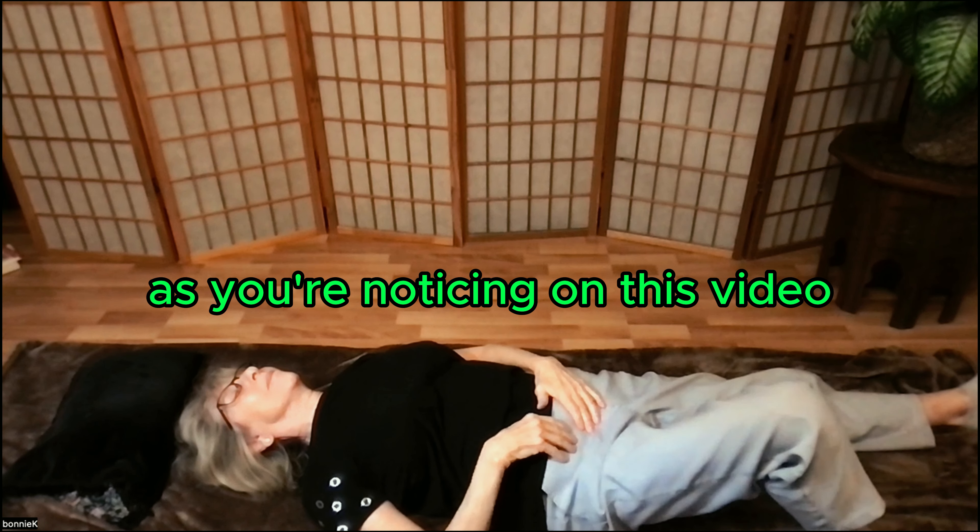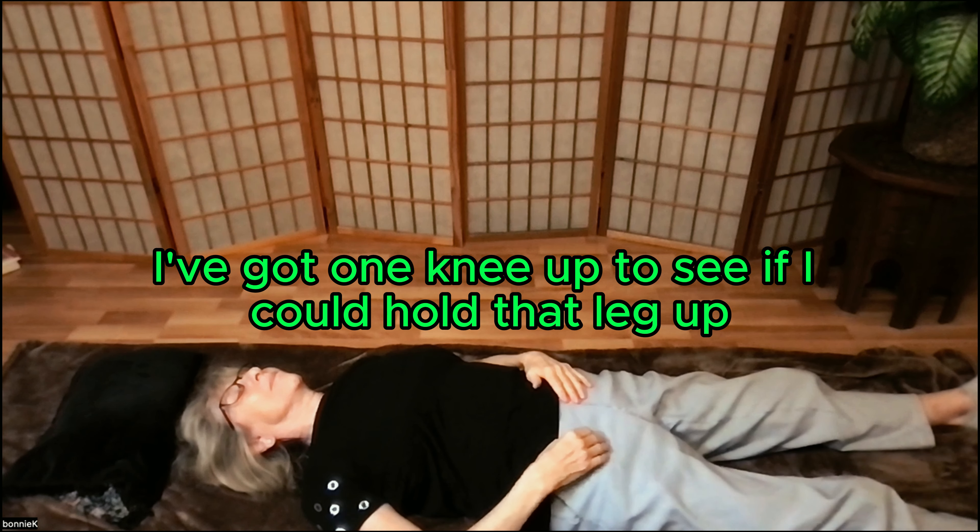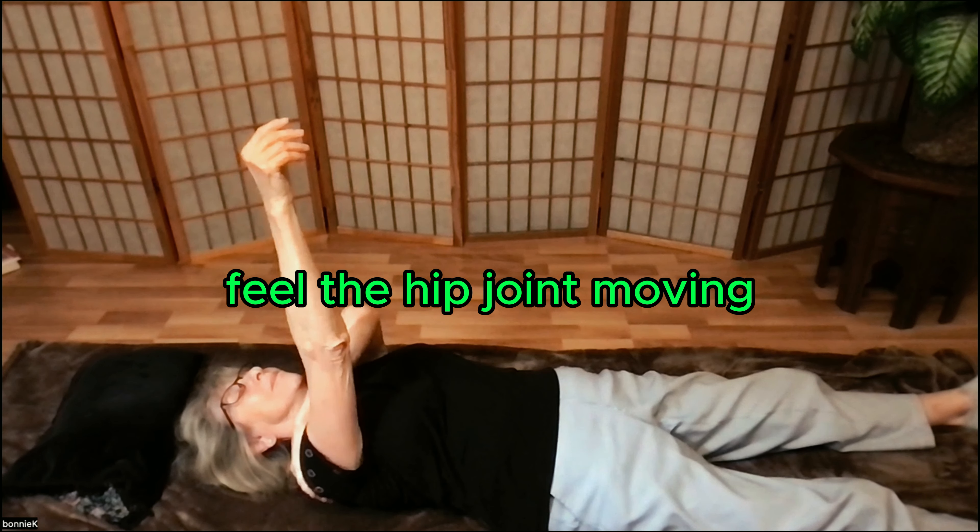As you're noticing on this video, I've brought one knee up to see if I could hold that leg up and feel the hip joint moving.